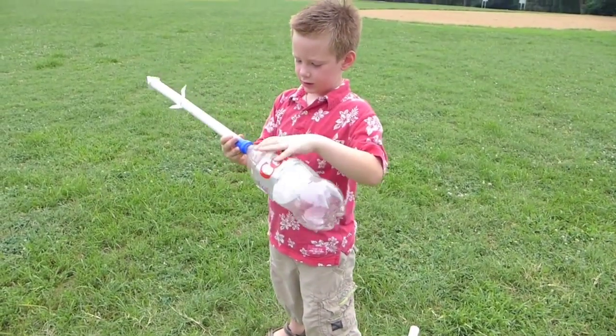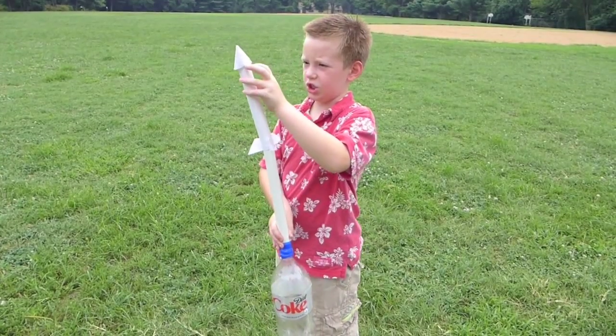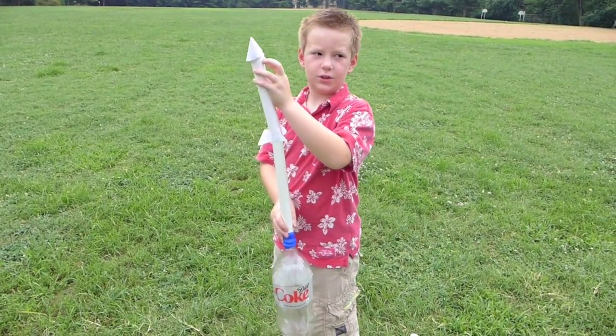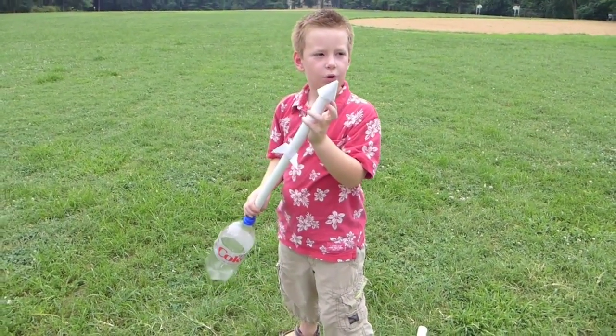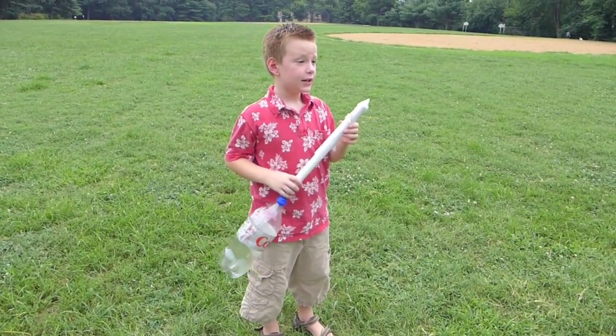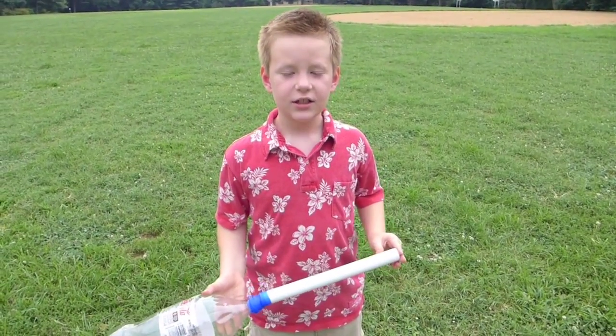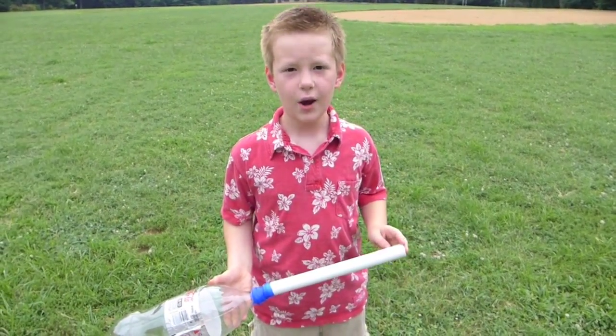So you press it down, the air goes through the PVC pipe, goes up, and pushes the nose cone which is at the top, which holds the air back so it can fly. And that force is called thrust — T-H-R-U-S-T. You can learn how to make this at curiositymachine.org. Thank you.